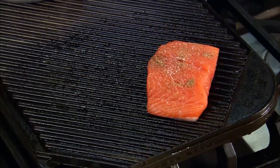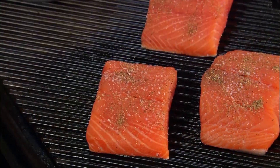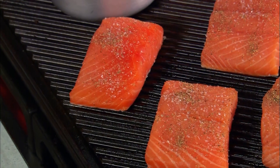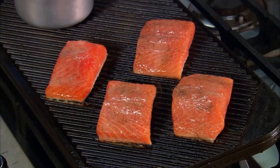Bobby adds pan coating to the grill to prevent sticking, then brushes the dry-seasoned fish lightly with the key lime butter while it cooks. The rule of thumb with fish is about three minutes per side per inch of thickness, so for a half-inch thick piece of salmon, about two to two and a half minutes per side — the goal is not to overcook it.